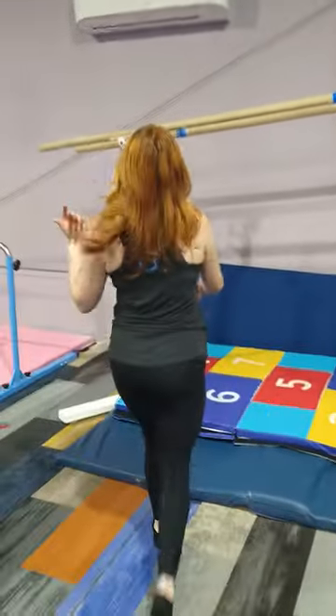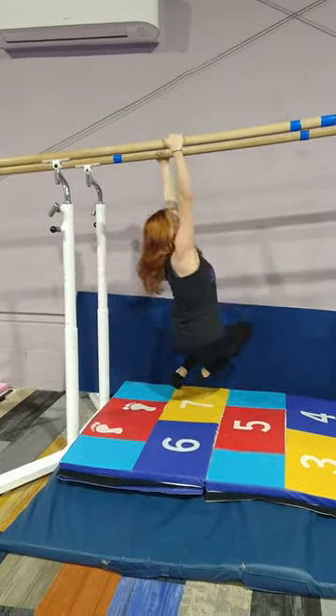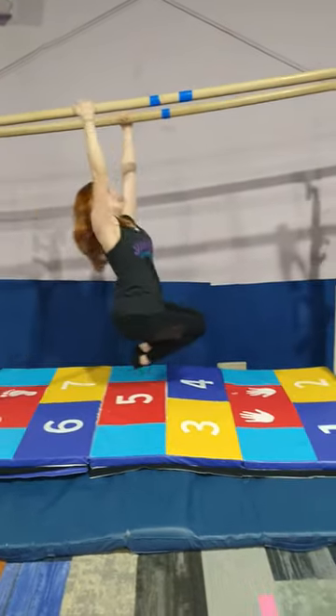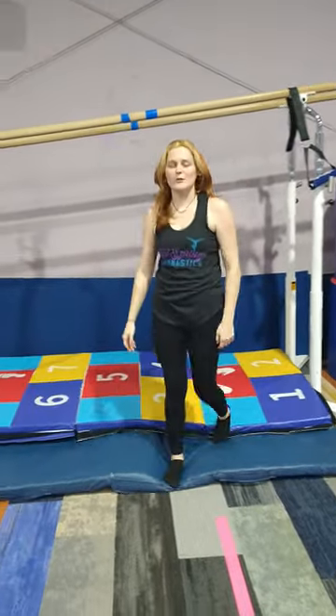And then on our parallel bars, holding them tight, we're going to walk up our parallel bars. And that is bars.